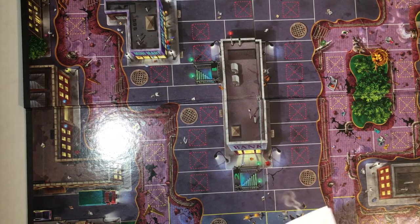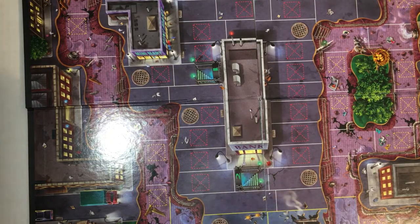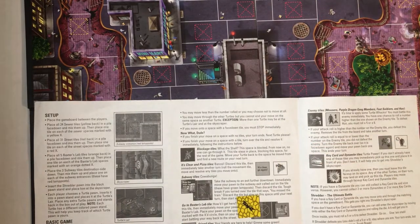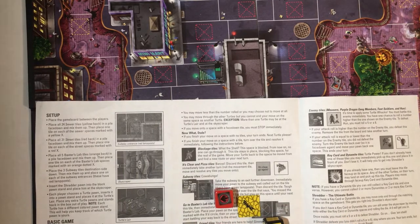If you did set the board up and someone bumped it, it would get all messed up. Seems like a lot of bad choices may have been made with this game. If you have played this game, let me know if it's good.